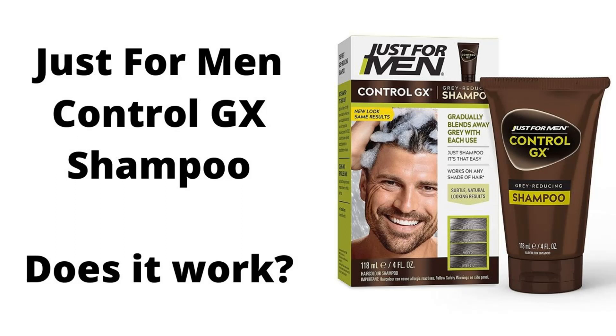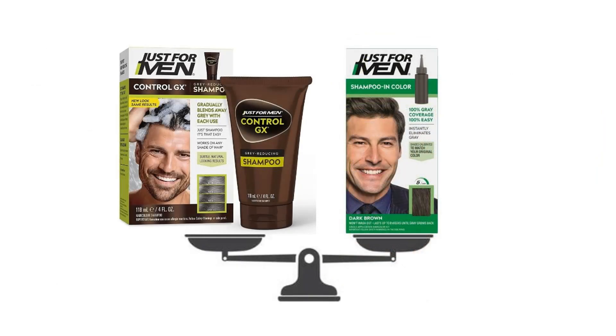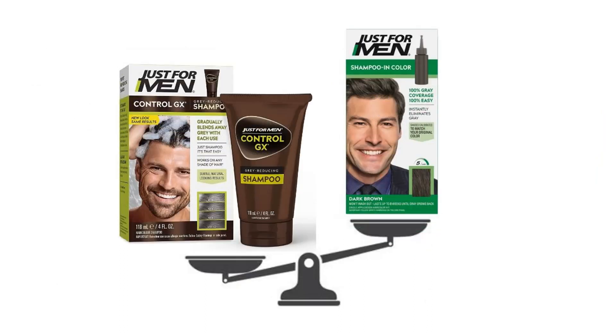In this video, I'm going to be giving you my review of the Just For Men Control GX Shampoo. Does it work? Well, for me, it works better than the other Just For Men product that I've tried, the shampoo and color.